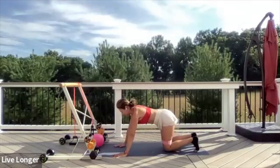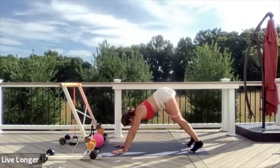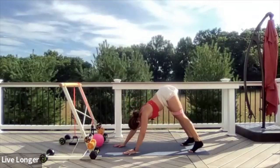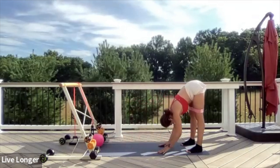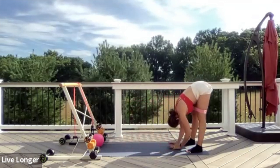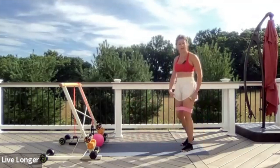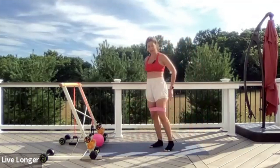Downward-facing dog — hands on your shoulders, extending your hips up, drop the head. Walk your hands back to your toes, then round the spine one vertebra at a time, shoulders back. Let's go for the other side — we're going to work your right leg now. Go back to the bar.